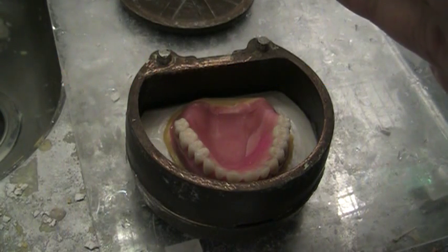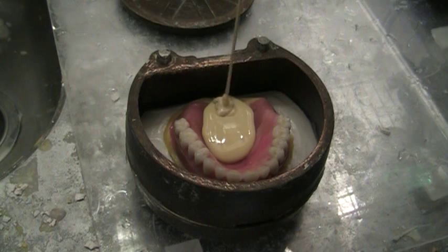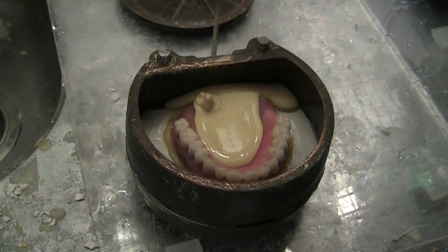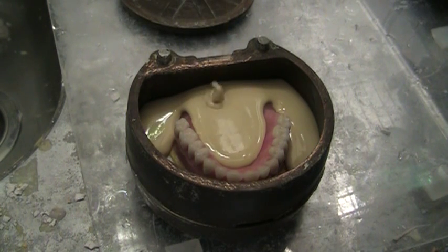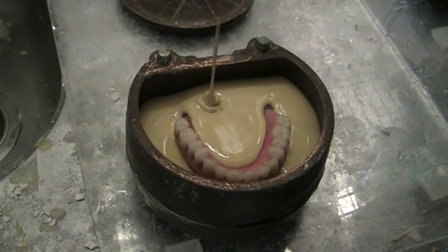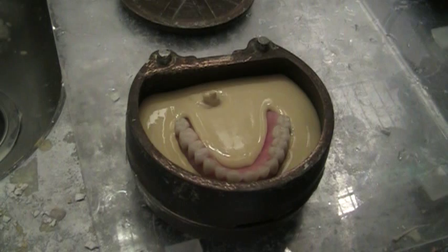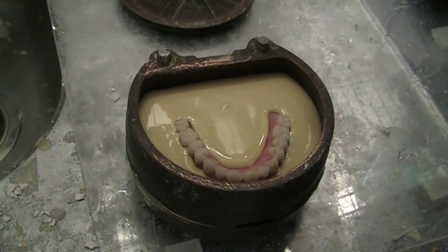I like using this Rapid Flask — it's great. Make sure you hold it far from the bowl and pour it into the flask with a stream rather than try to glob it in. I start in the posterior and let it run forward, let it encircle the landmass, and then work its way up the faces of the teeth. I pour it like this without vibration and never get any bubbles. It flows extremely nice — it's Rapid Flask from Whip Mix. I slow it down just a little to let it catch up because I don't want to over-pour too quickly.